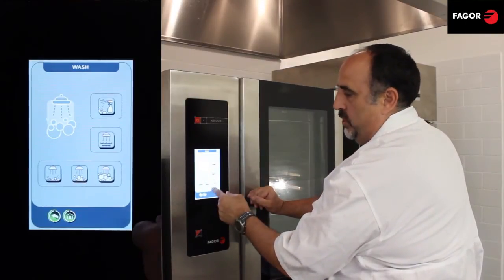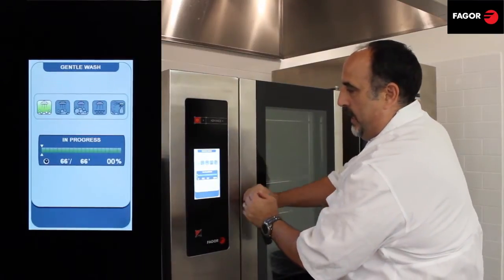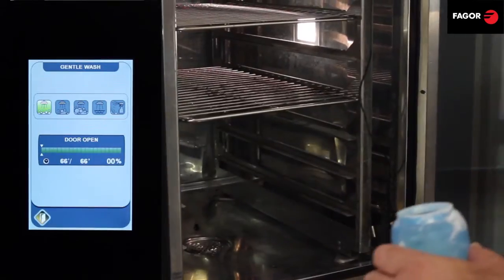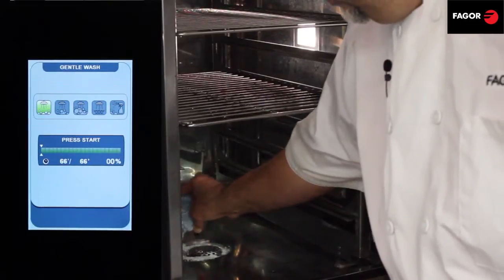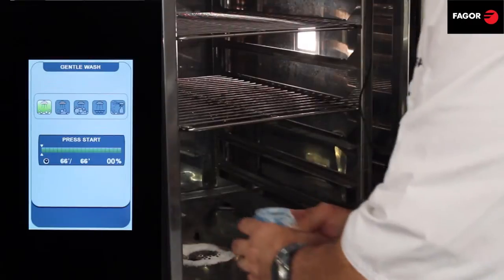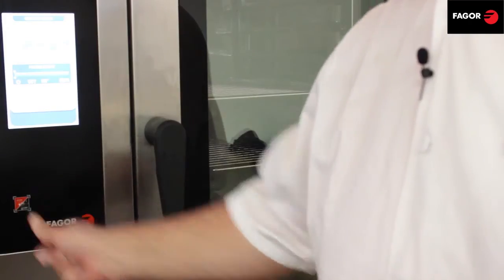We're going to wash with our gentle wash, so we push that. I'll open the door and then add my cleaning solution — that's about a third of a cup. I'll add it here, close the door, and now I'll hit start.